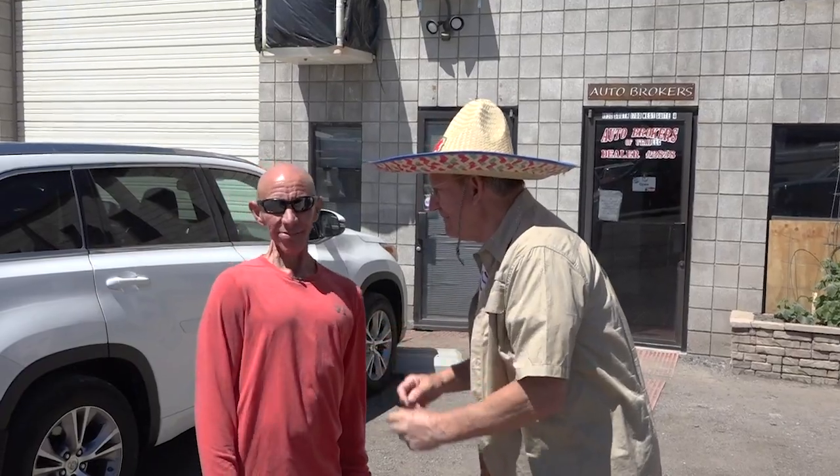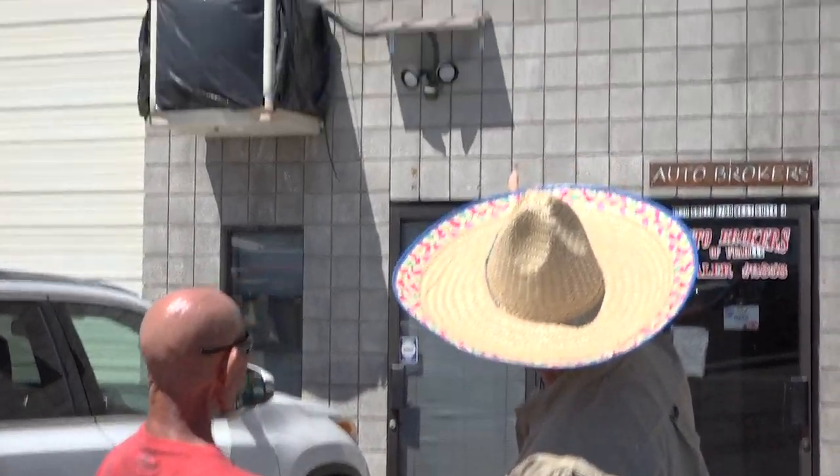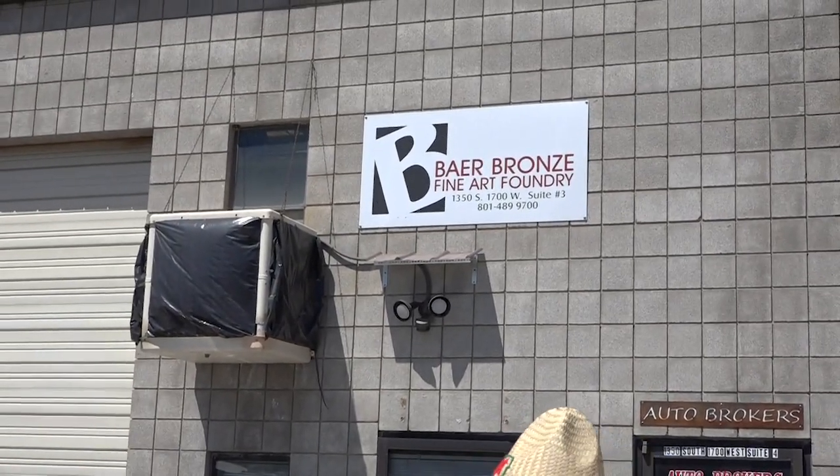Robbie, where are we today? Springville! It looks like a lot of old trucks and old metal things. So what are we doing down here on the west side of Springville? Part two of Ray Gibby! This is the foundry — it's called Bear Brawn Fine Art Foundry in Springville.